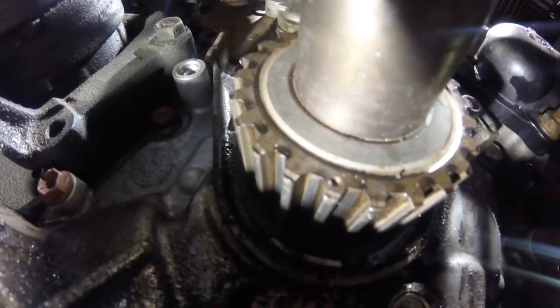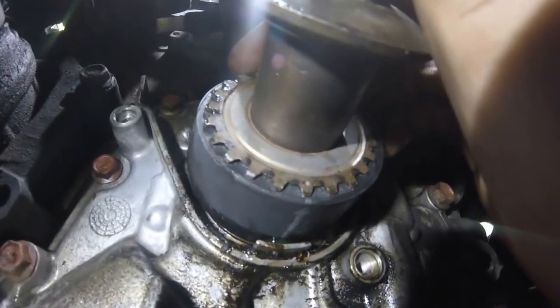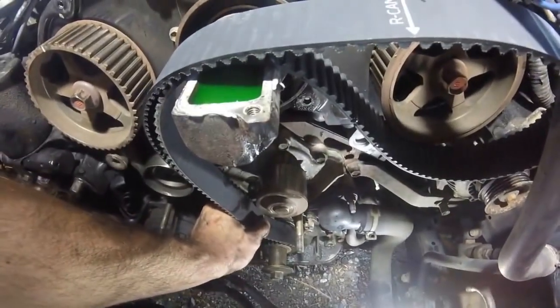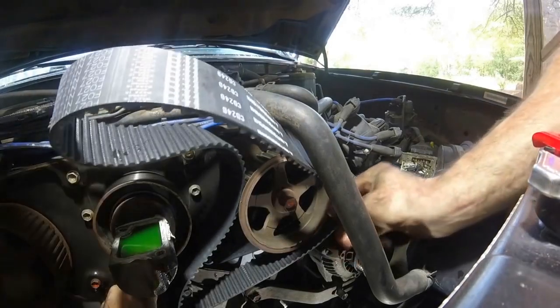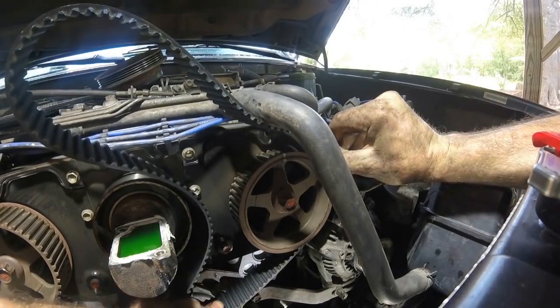That dot on the crank pulley right there needs to line up with the arrow on the timing belt. We have that dot lined up with the line on the belt. Hold that as snug as you can and then go back up to the top. While holding the belt firmly with one hand, wrap it around the water pump pulley and around here to this cam. You want this belt as tight as you possibly can get it right now.